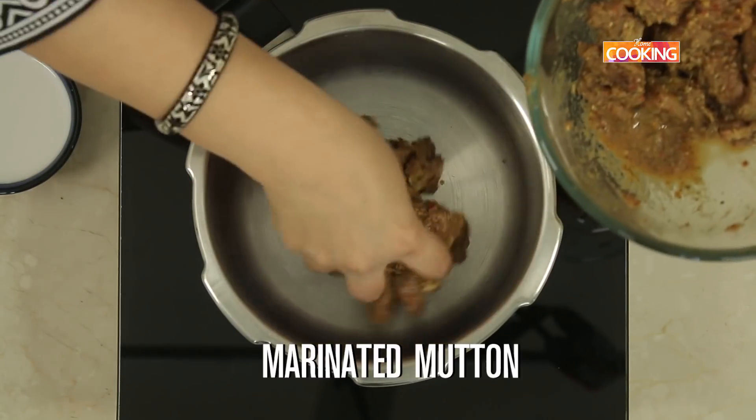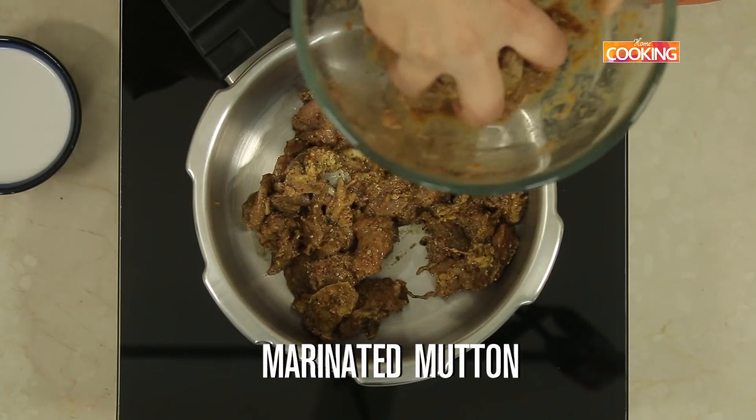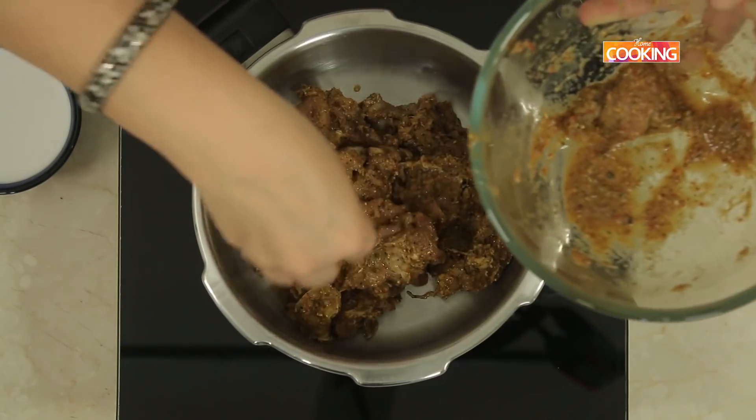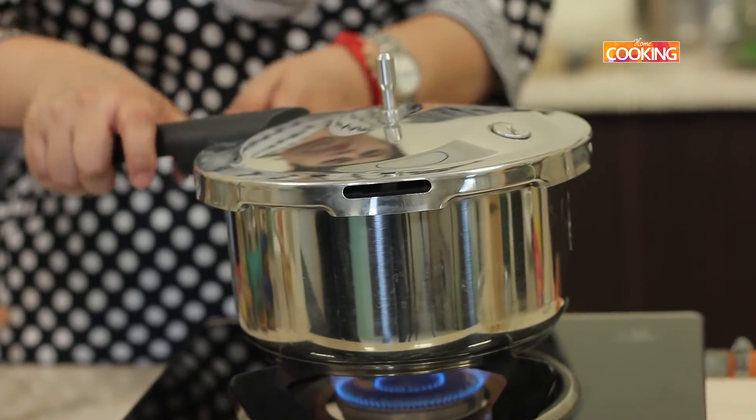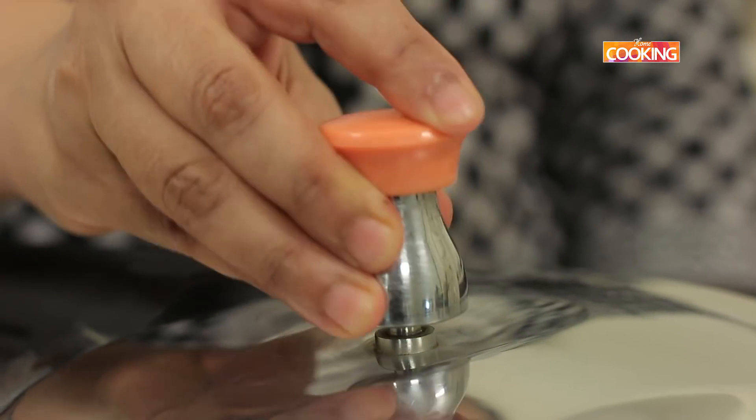Next, I'm going to pressure cook the mutton, which has been sitting for about 15 minutes now. To this add 1 cup of coconut milk, and pressure cook for about 6-7 whistles on medium flame.